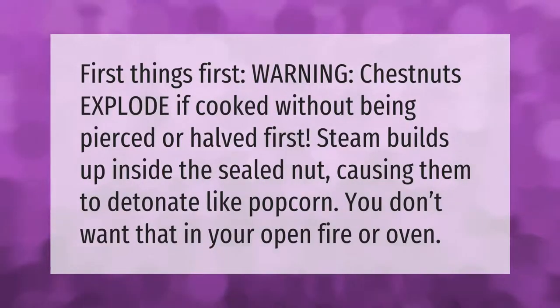Warning: chestnuts explode if cooked without being pierced or halved first. Steam builds up inside the sealed nut, causing them to detonate like popcorn. You don't want that happening in your open fire or oven.